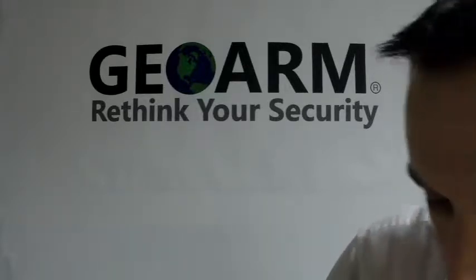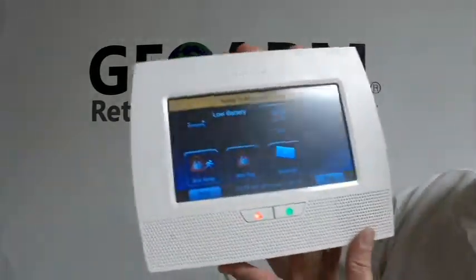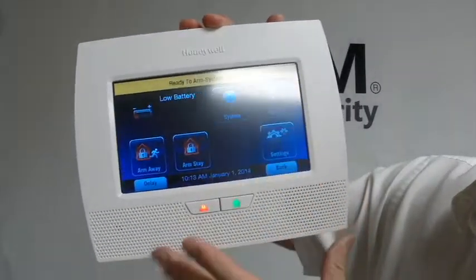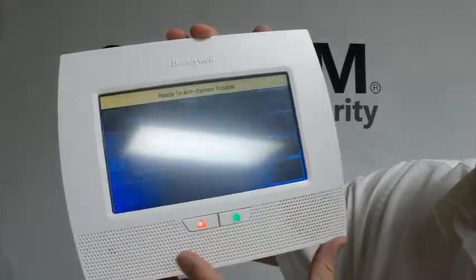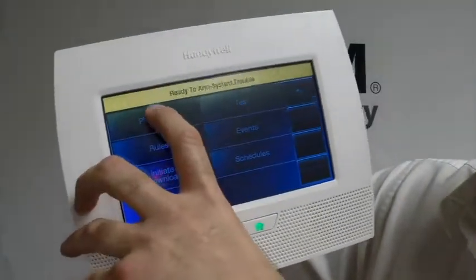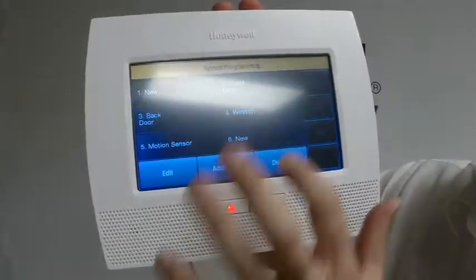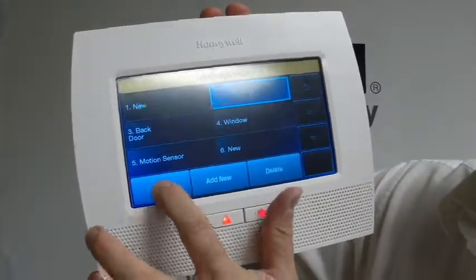Now we're going to go into programming on our panel. For those of you who don't know how to get into programming, from your main panel on the bottom right, you're going to hit More, Tools, and installer code, which is 4112 by default on all these panels. You're going to go to Program, Zones, and we're going to pick the first zone, which is zone 2 on these panels. Zone 1 is not used. Highlight that and hit Edit.